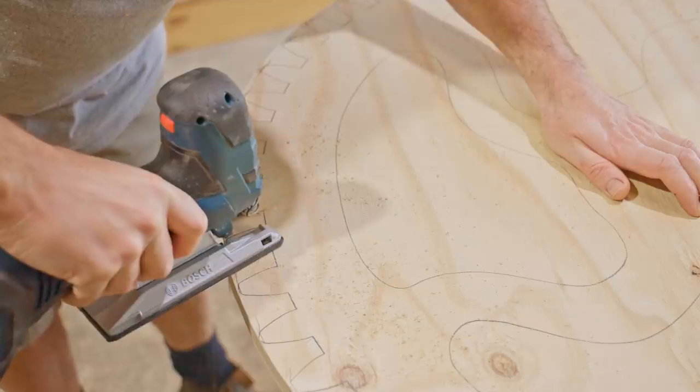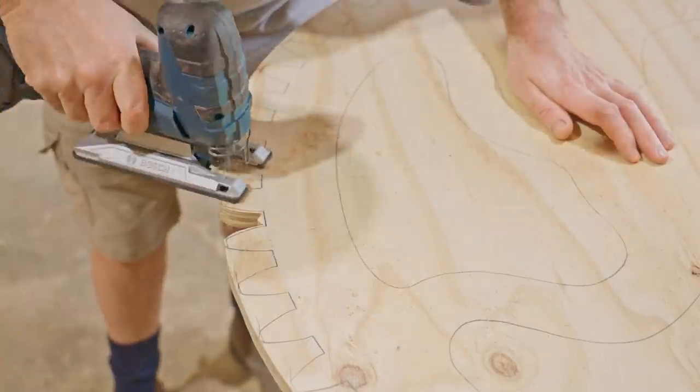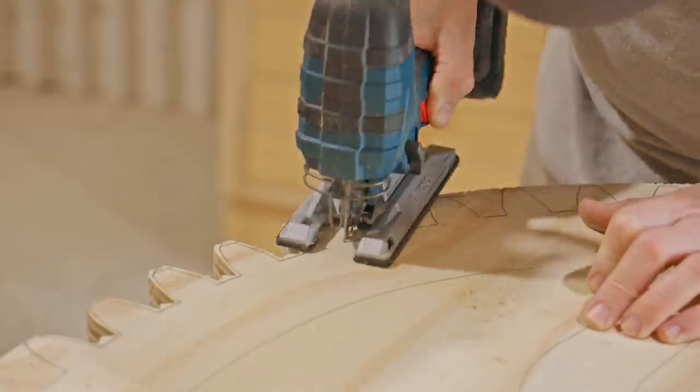Before I route it I'll cut away most of the waste with the jigsaw, and I'm doing this pretty fast because I'm keeping well away from the markings.